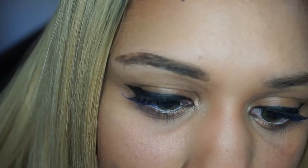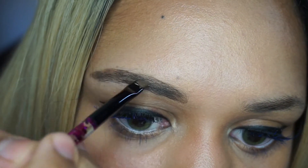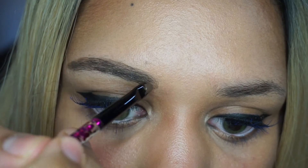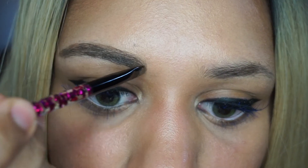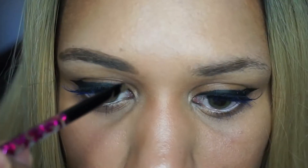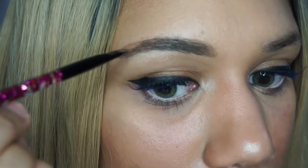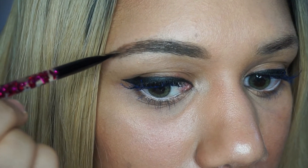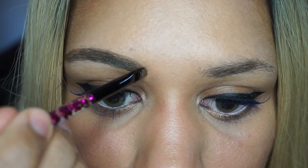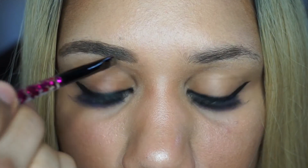It says on the box that it will last you days, but for me it really lasts maybe about two days, and that's only because I have really oily skin. When I'm out in the sun and sweating, it still stays on after a whole day of hardcore working out or sweating.